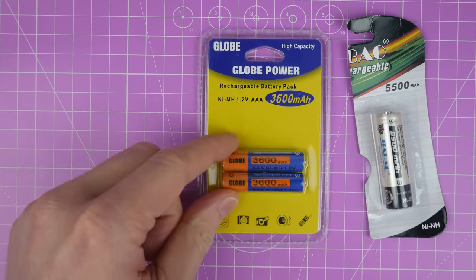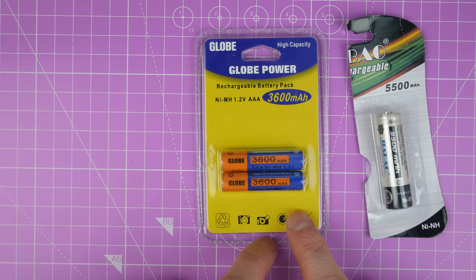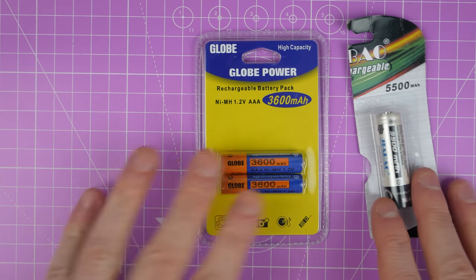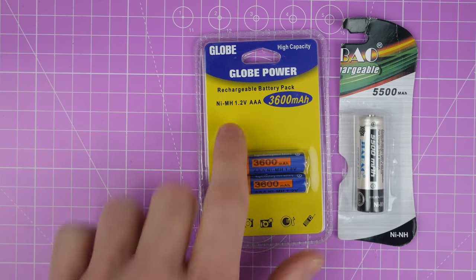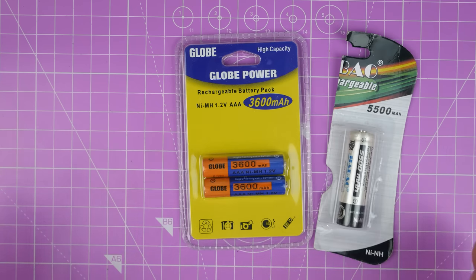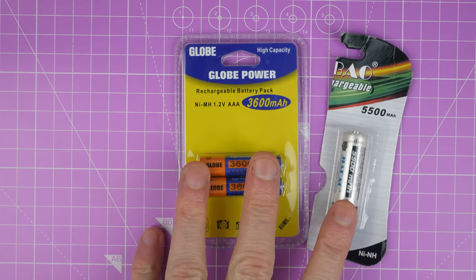These are triple A batteries that claim they are 3,600 milliamp hours. Again, that's a bit of a spurious claim potentially - we'll test it. But these are nickel metal hydride triple A's. So we've got one double A which claims 5,500 milliamp hours and one triple A which claims 3,600. So they must be using some pretty impressive chemistry - I don't think that's probably going to be real.